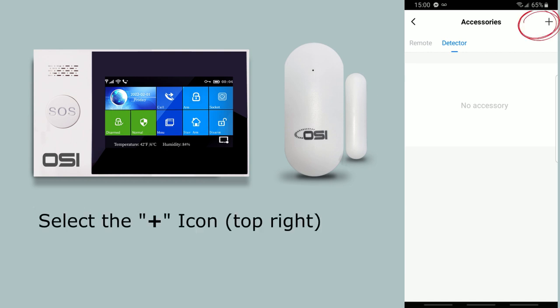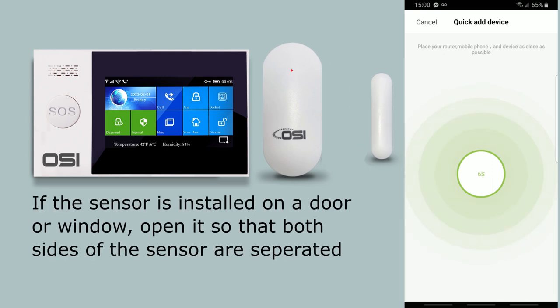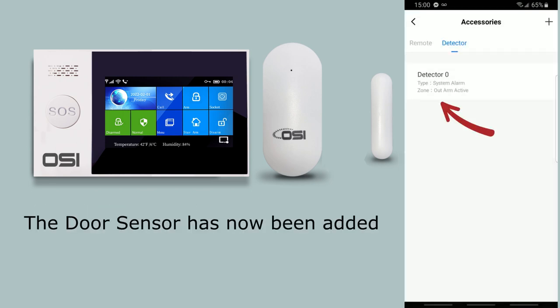Now press the plus icon on the top right corner. The OSI alarm system is now in pairing mode and the timer has now started. Now pull both sides of the sensor apart. Again, if the sensor is installed on a door or window, just open it so that both sides of the sensor are separated. It says device add success, so select confirm.